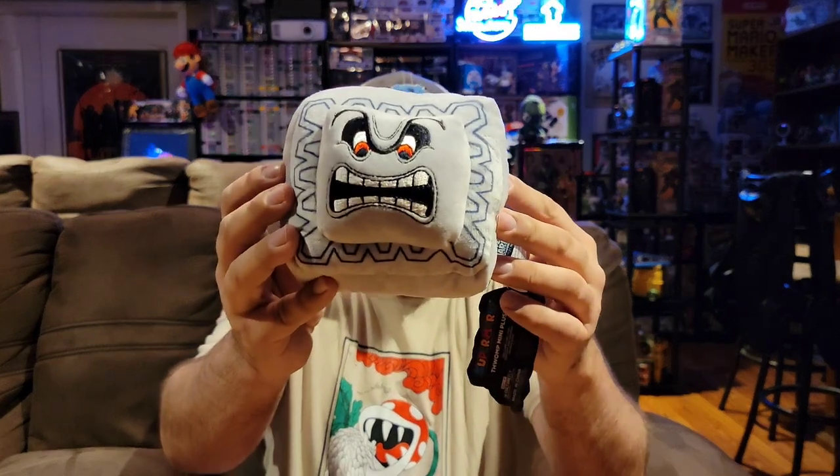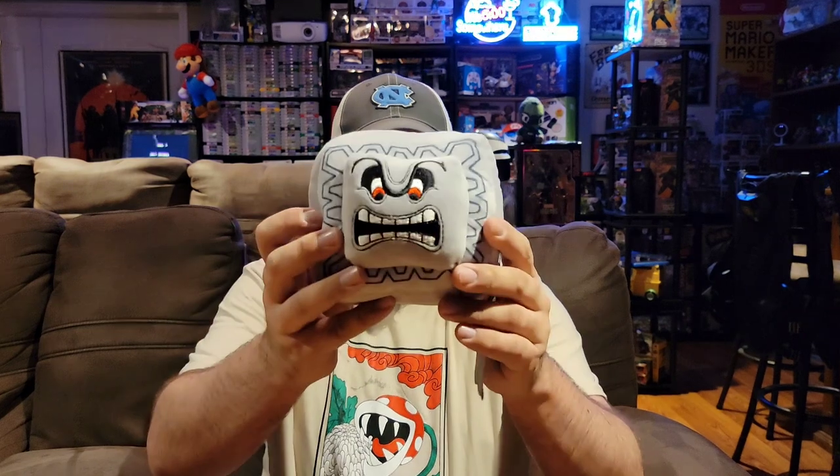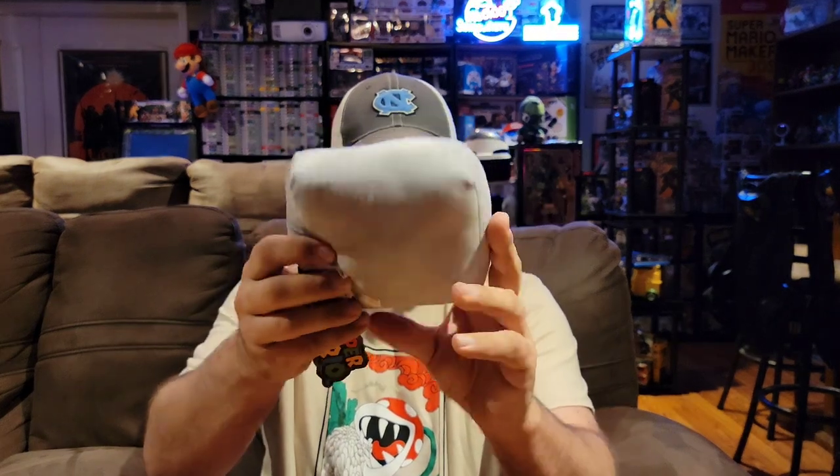First up out of this mystery box we have a plush, and it is a cool one. We have a Thwomp mini plush, which is super cool — you would see these guys in some of the castles and different things like that. So that's awesome. Definitely a cool little plush. Nothing too fancy, pretty small, but small plushes are great because it's not hard to find a place to put them. This is a great way to start the box.